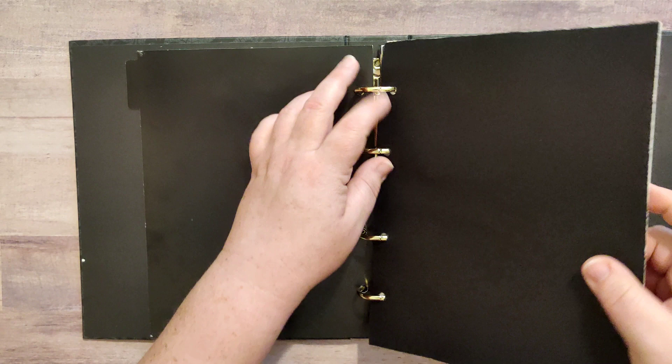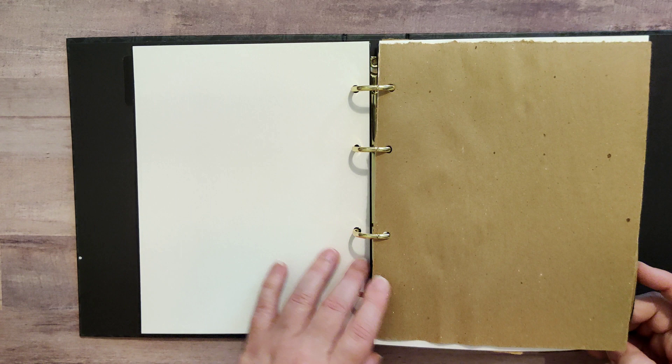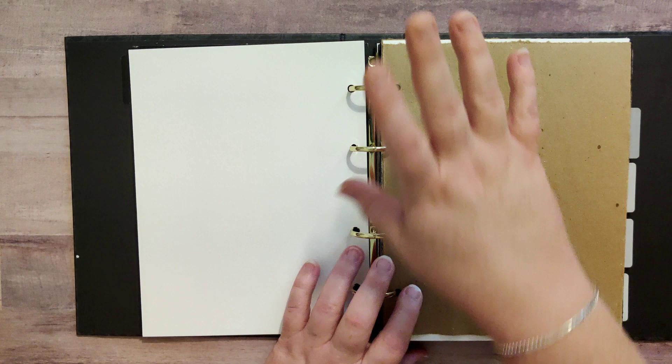I'll just walk you through this real quick. We've got a piece of black drawing paper, a piece of watercolor paper — this is Strathmore cold press, I believe. I'll have a picture of what this watercolor paper is in case that is a concern for you.